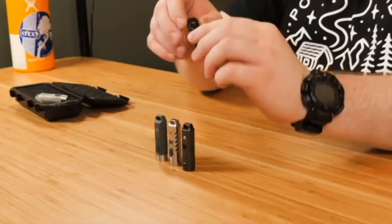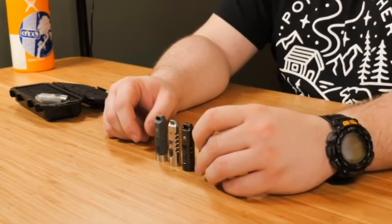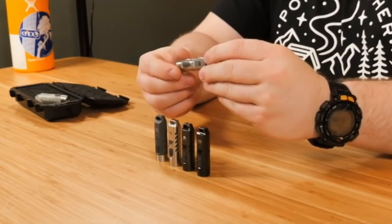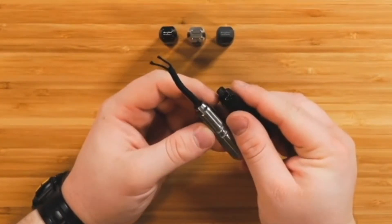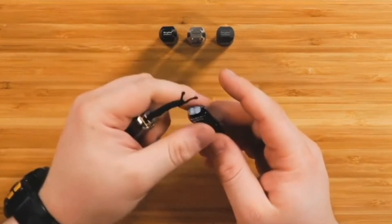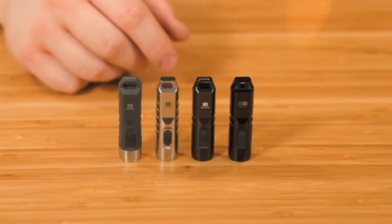Next up is the A4 titanium, which also comes in different coating options — this one is the black coated version, but you also have the option of raw titanium. These also come with or without luminous vials on the side. This one has them; the other does not. If you don't want the luminous vials, you can get it without, but they do help you locate it in the dark.